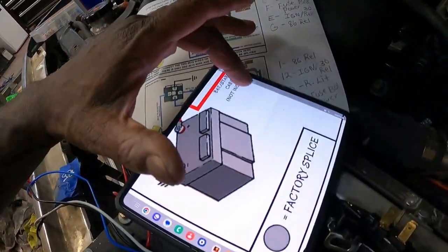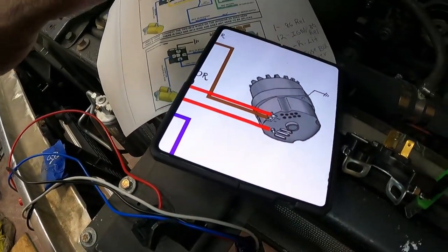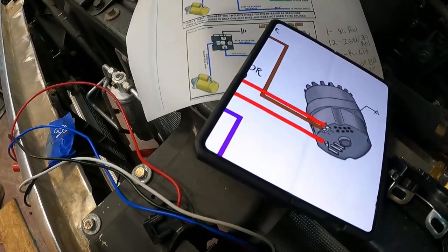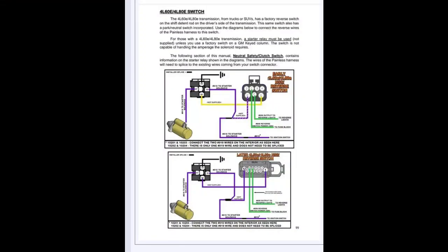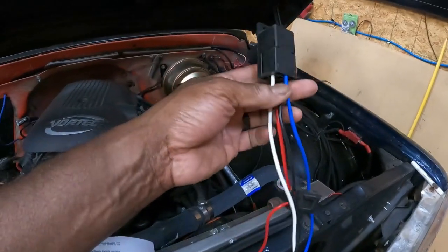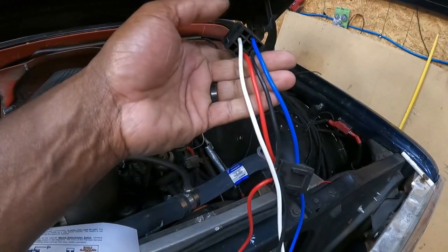We'll use pin 1 and pin 12 to hook up our starter, but you will need a relay. We have our relay — it's a four-pin relay with red, black, blue, and white wires.